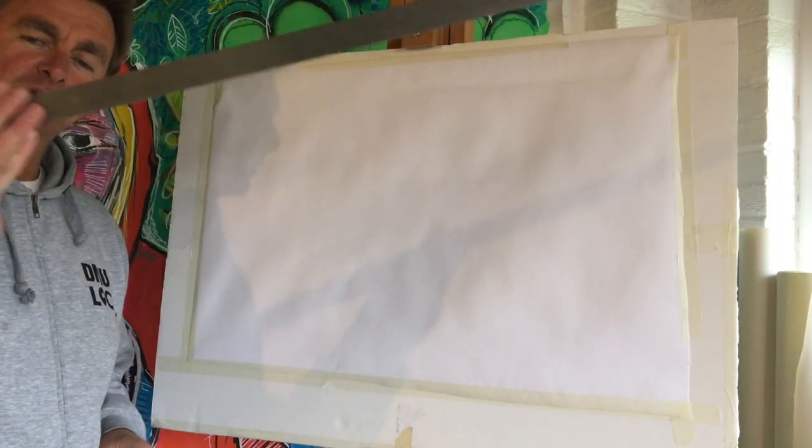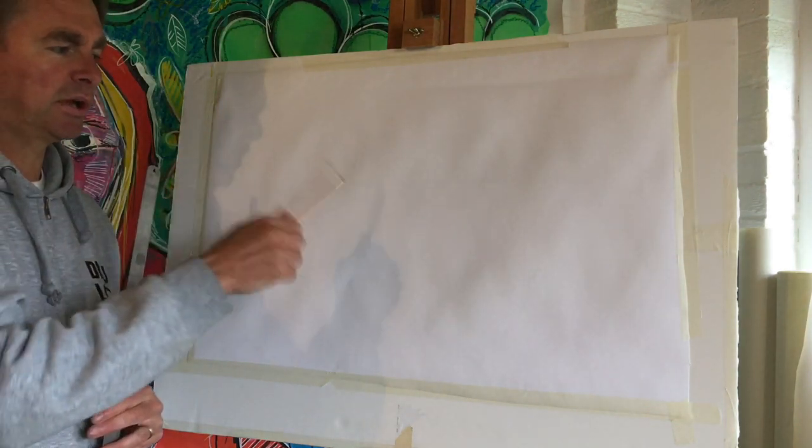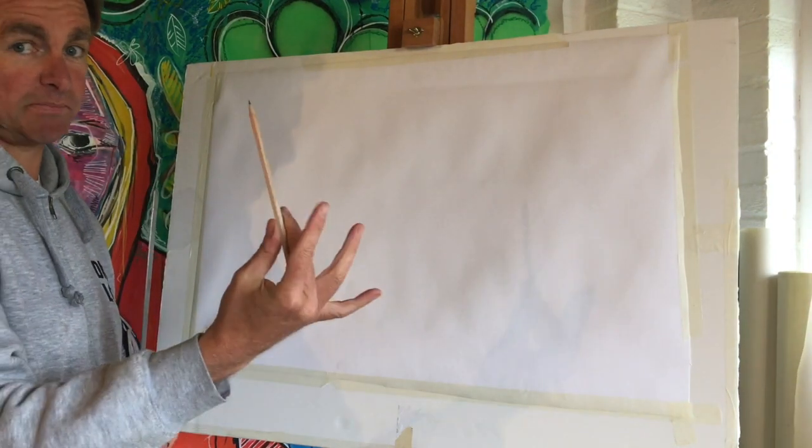I've got my ruler, I've got a long straight edge which I can use, also my pencil. Paper is set up ready to go. What we're thinking about doing is creating a perspective drawing that we're going to paint later on.